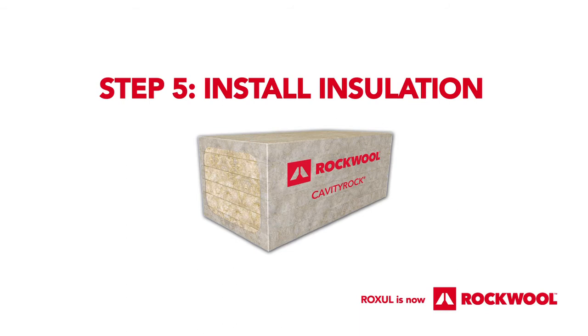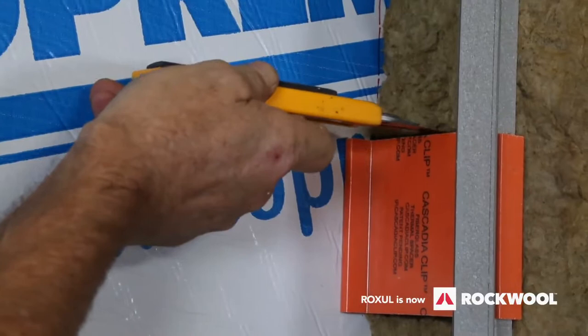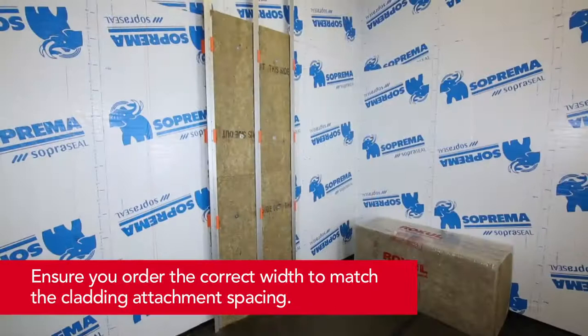Step 5: Install the Rockwool Cavity Rock insulation. My stick pins are set. Begin by fitting one side of the Rockwool Cavity Rock behind the unfastened leg of the Z girt. As I go along, I simply make a little relief cut across here to expand out in between the clips. Ensure that each board fits snug around the cladding attachments and between the girts. It is important that there are no voids or gaps in the insulation in order to maintain thermal barrier continuity.